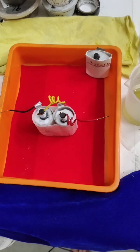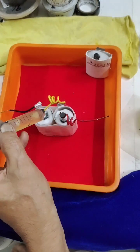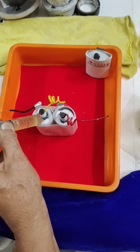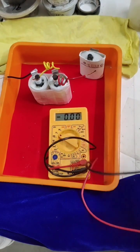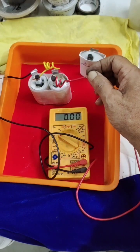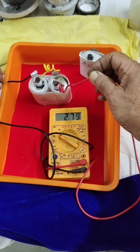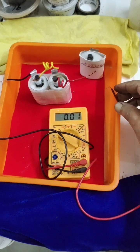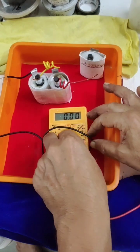What remains is adding the electrolyte — aluminum chloride with a small amount of zinc chloride. I will use a syringe to fill the electrolyte. We can see it generates positive and this is negative — showing 2.8 volts. After saturation and a few charge-discharge cycles it will go above 3 volts.